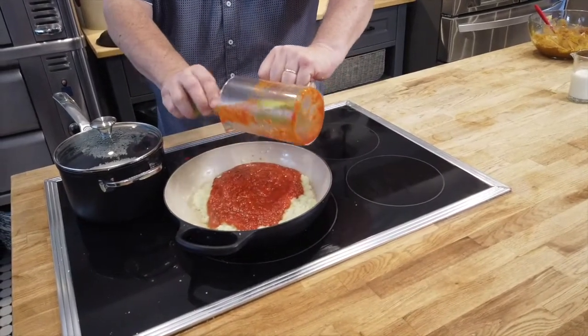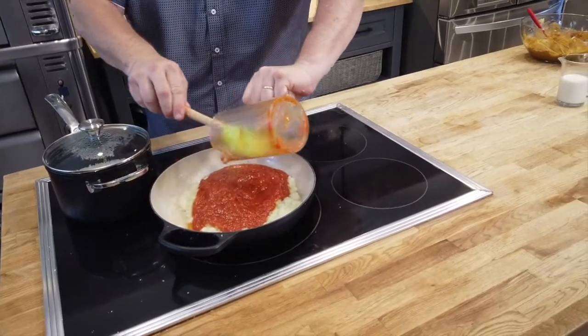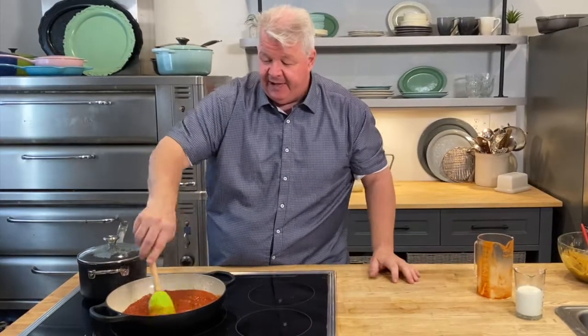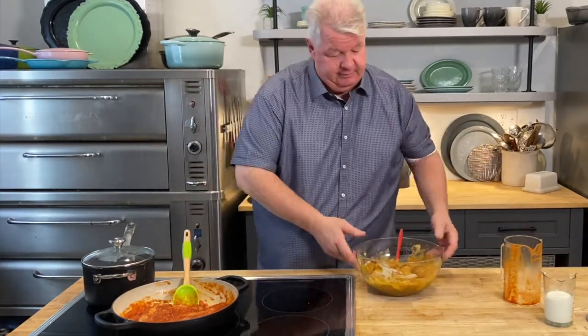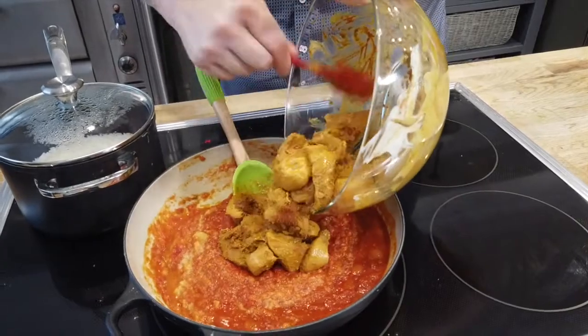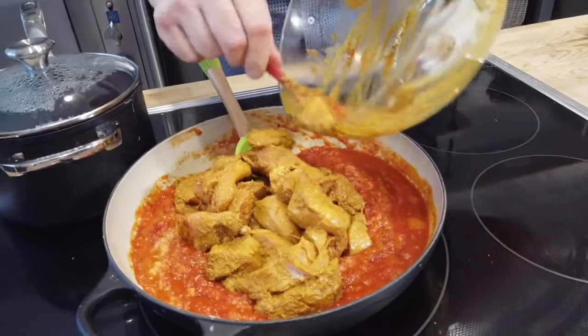Whatever tomato sauce you like to put on your pasta or cook with is the one that works — homemade or store-bought, whatever works for you. Just choose one that you really like. Blend this together and then we simply work in that chicken. I don't have to brown the chicken — I just add in all of that delicious marinade including the yogurt. The chicken goes in and right away you'll smell all of those fragrant spices come to life.